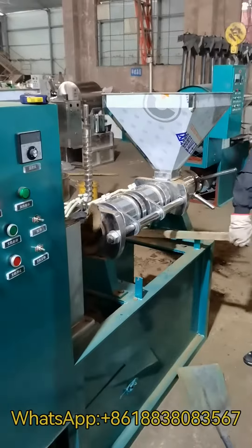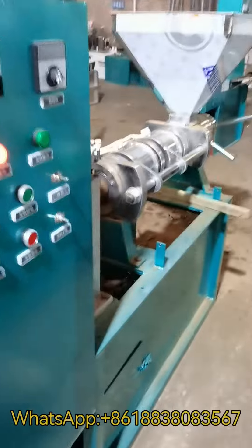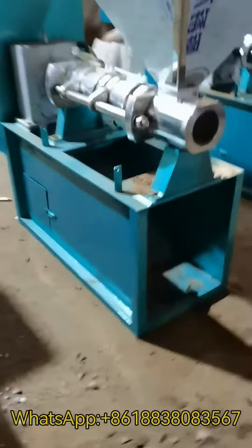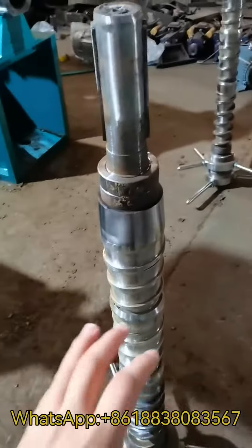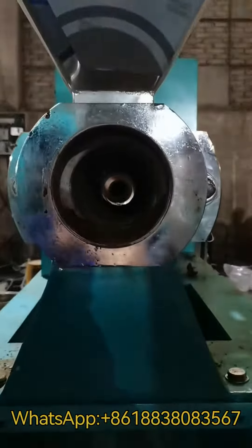After testing the machine, our workers will clean the chambers inside — pulling out the squeezer and cleaning the chambers like this.